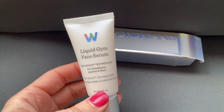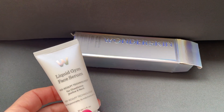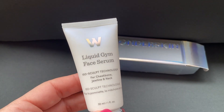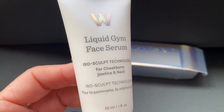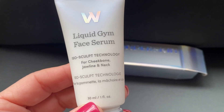This is what I have been looking for. This is from Wonderskin — this is the Liquid Gem Face Serum. Wonderskin sent me this product to try out and I had to show it to you. This is the Sculpt Technology for cheekbone, jawline, and neck.